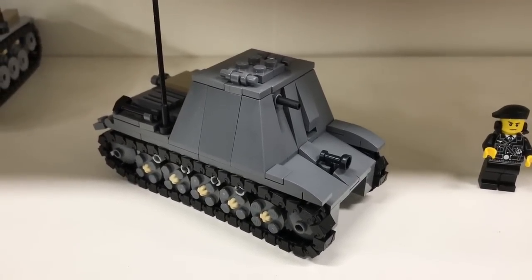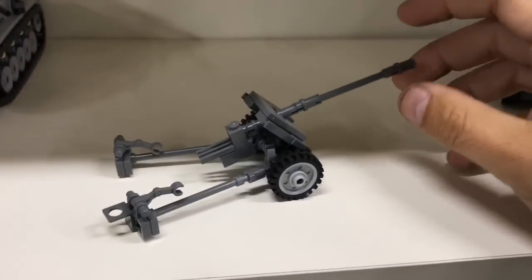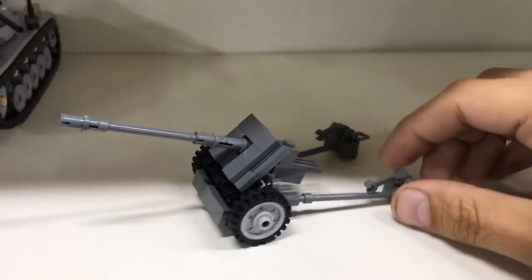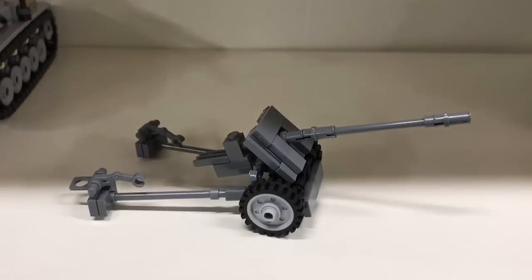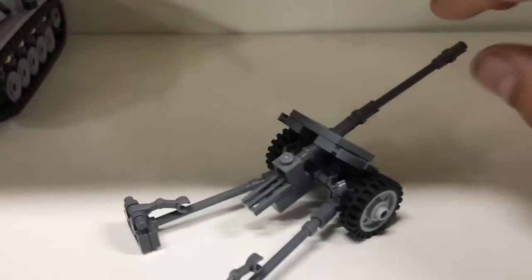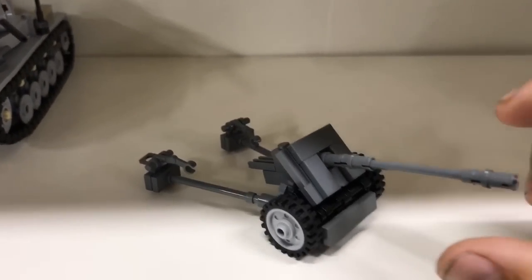Next up is the Pak 38 - it's a Brickmania kit. I think it's one of the most well-known Brickmania kits and one of my first ones I owned. It's a nice design - I think it could have been done better, but it's a good one.